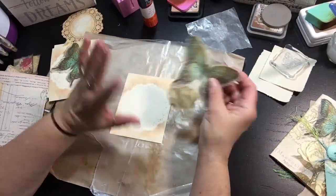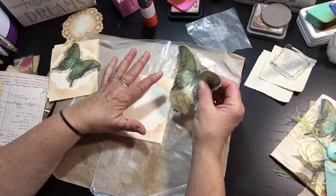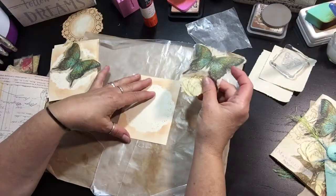So the stew is safely on the stove, safely turned down — I think I turned it down. I hope I turned it down. I might have to stop this and go check. But hopefully I'm not burning down the house while I'm doing this. So this is going to be a quick video.